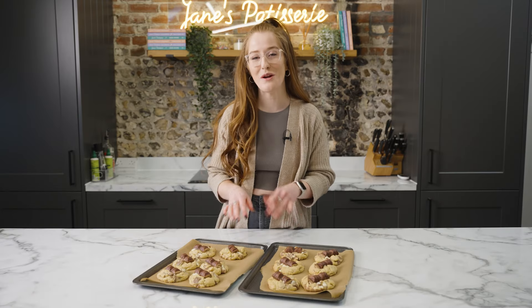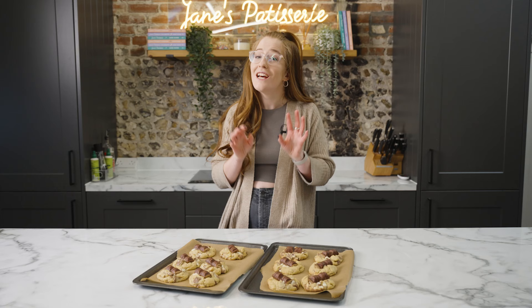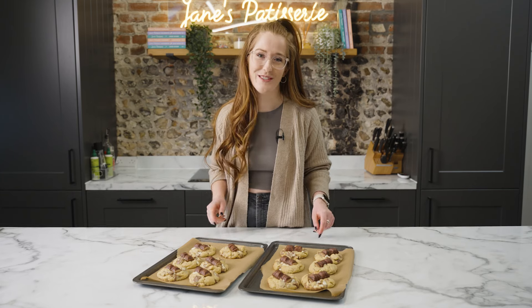Now your Kinder Bueno are on top of your beautifully warm cookies — let them cool for just a little bit of time so you don't burn yourself, but otherwise enjoy them warm, gooey and perfect, and devour every single one of course. Enjoy!